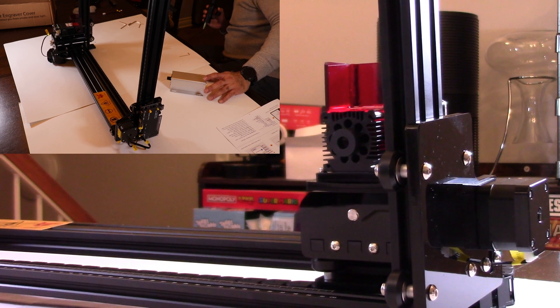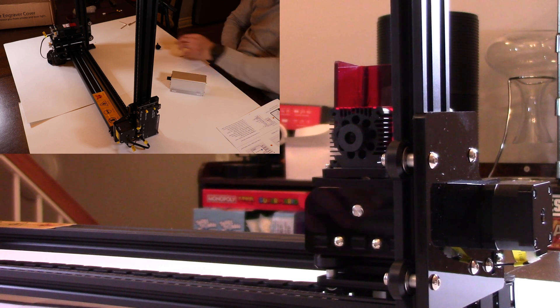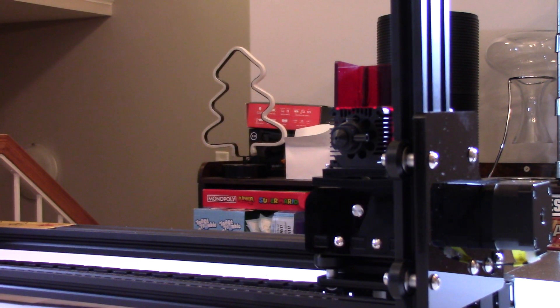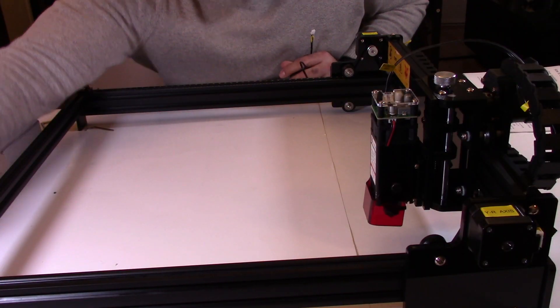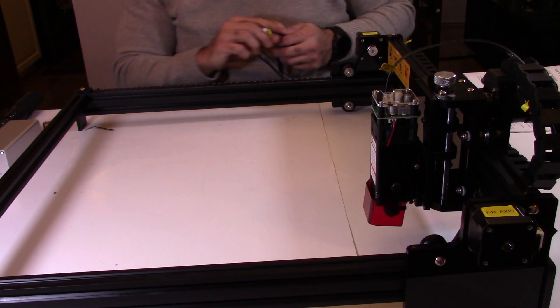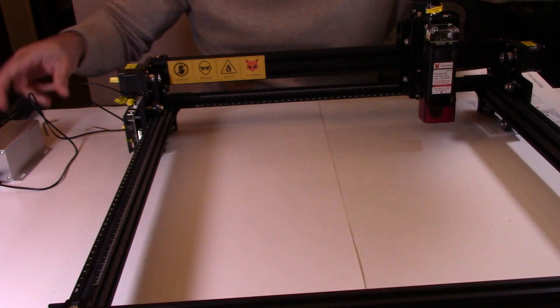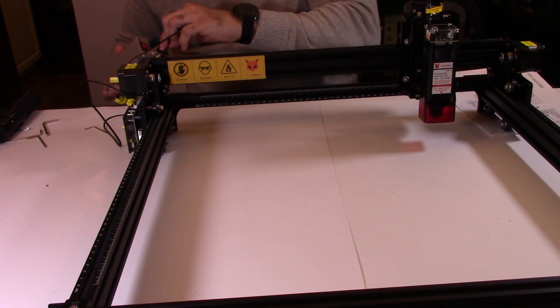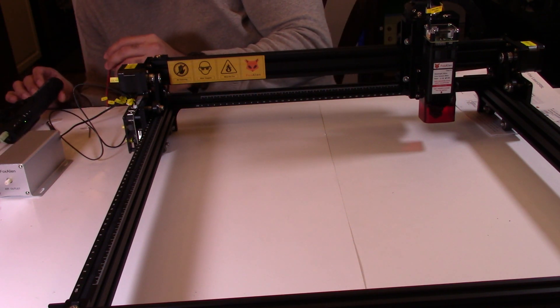The air assist module didn't really have any instructions, but it should be fairly straightforward. I'm going to start by connecting the nozzle. The purpose of the air assist is to give you cleaner and nicer cuts, basically. There's only one spot for the air assist module so it's pretty straightforward where it goes — it basically just goes in right there. And then this cable here goes into the pump, and there's even a little extension cord in case it's needed.